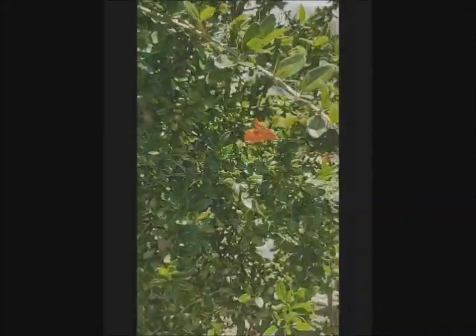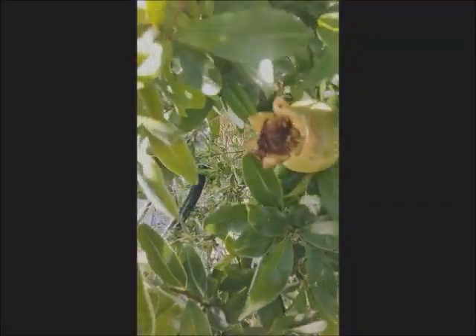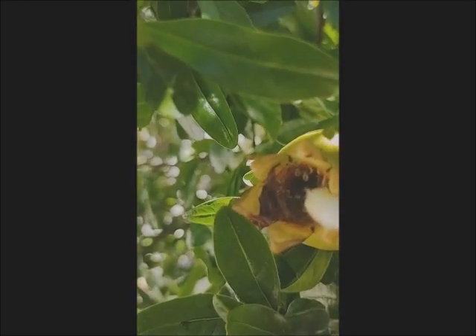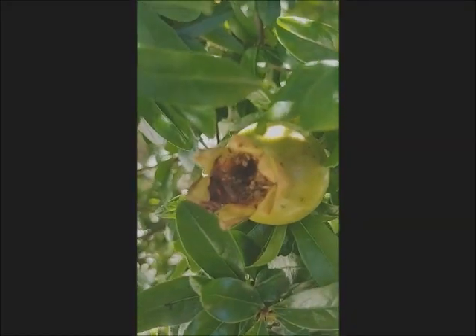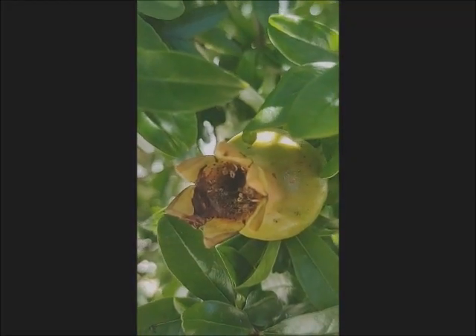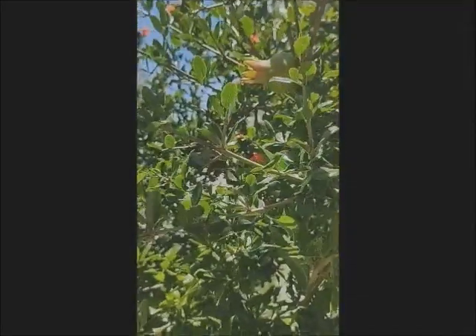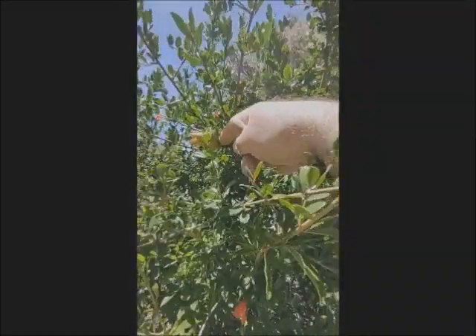These are the pomegranate flowers that I have pollinated before. If you look in the middle — it's dry now. See that middle part there — it's black now, it's been dried. It's like a stick in the middle. So the female flowers have one of those in the middle. When they are not yet developed to this size, they are a green color. This is another one that I have pollinated by hand.